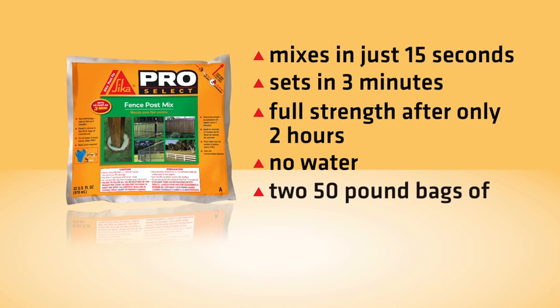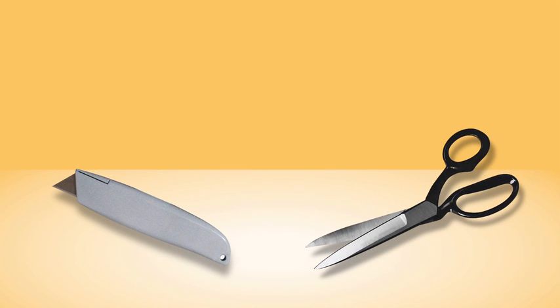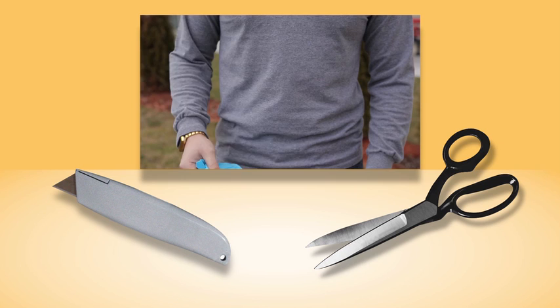Just one small pouch can do the job of two 50-pound bags of concrete mix. No special tools are needed to use Sika PostFix — just a knife or scissors, safety goggles, and chemically-resistant gloves.